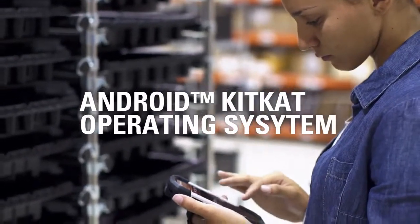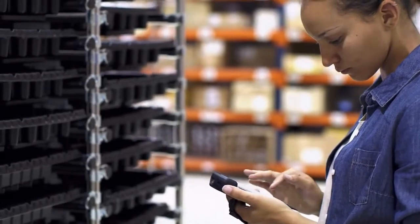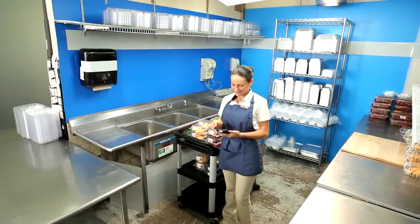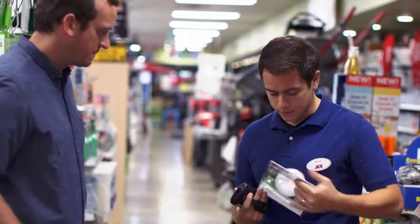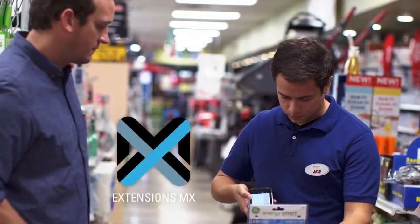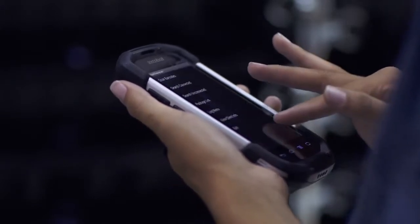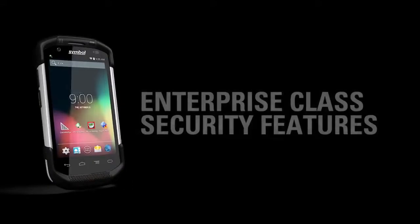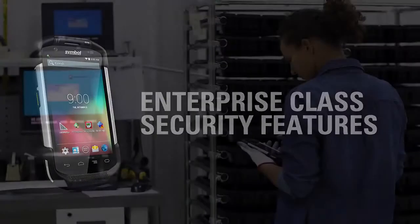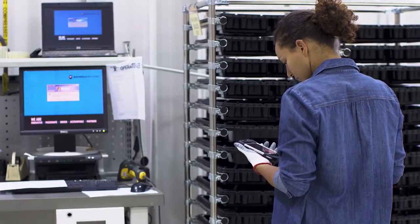Thanks to the power of Android's KitKat operating system, you have access to an ever-expanding library of enterprise applications, supported by the largest community of developers. Every TC70 ships with Extensions MX, a series of features that transform Android from a consumer operating system to a true enterprise-class OS, delivering enterprise-class security, device management, and easy integration of device features into business applications.